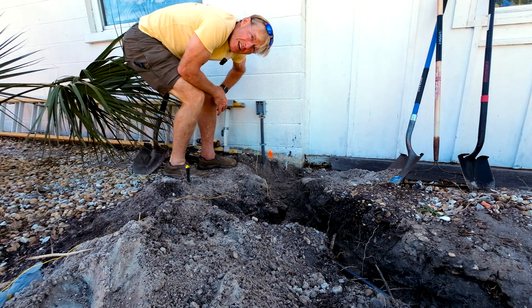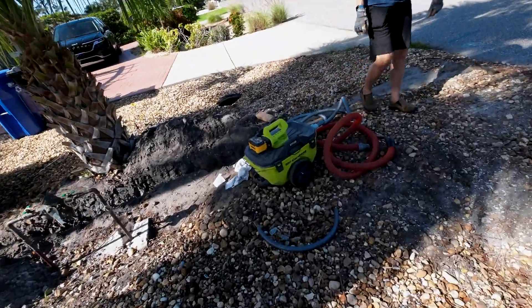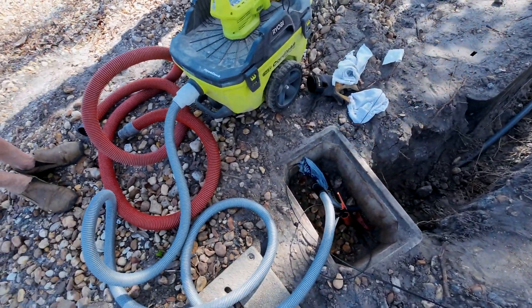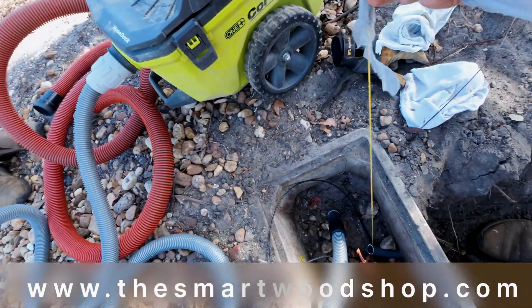It just made it through the other end — let's go take a look. It could have been there for a few minutes. There it is — I've got my string, my pull line now.